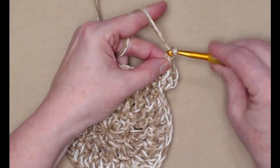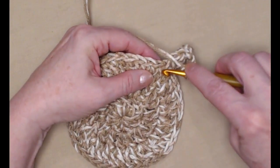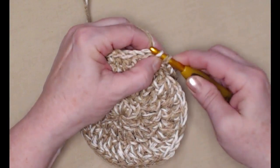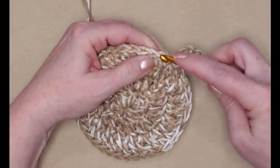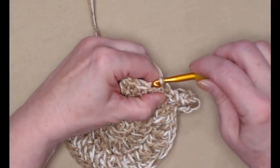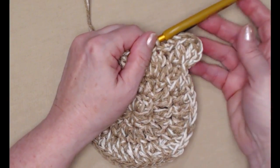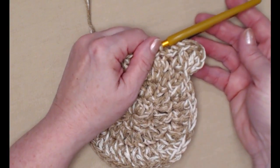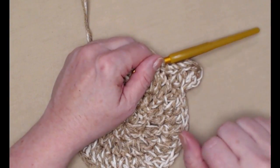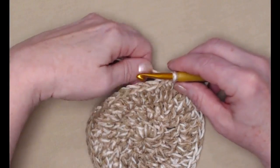Now we're going to chain three — one, two, three — and slip stitch in the next double crochet, then slip stitch in the next double crochet. And that's one of our dog or cat or bear toes — any animal that has a paw, this pattern will work!